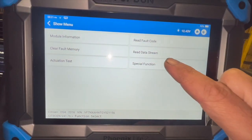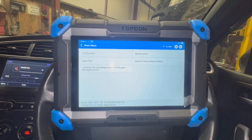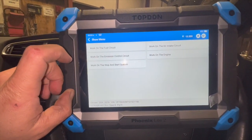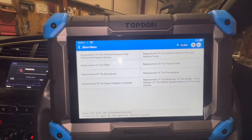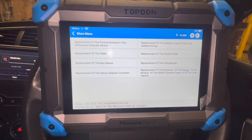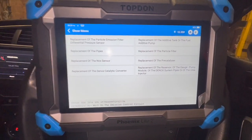Using this scanner, if we go into special functions, you've got an option for spare parts. Once you go in there, we've got the emission control circuit, and you can see in there we've got an option for replacement of the knock sensor. We're not going to do that now — we'll get it up in the air, show you where the knock sensor is located, run through replacing it, and then run through that procedure after.